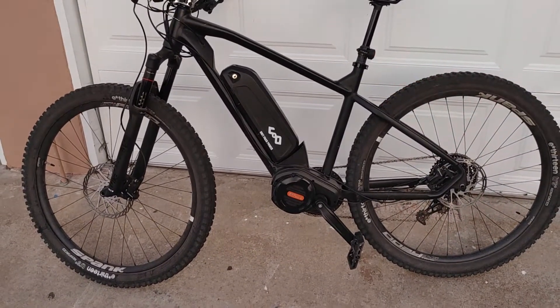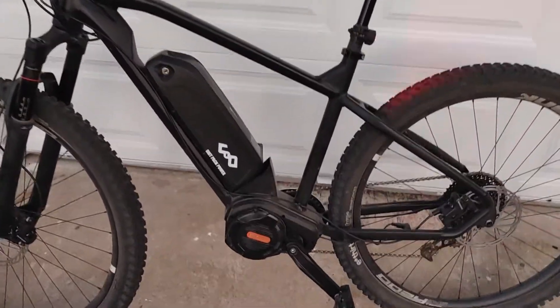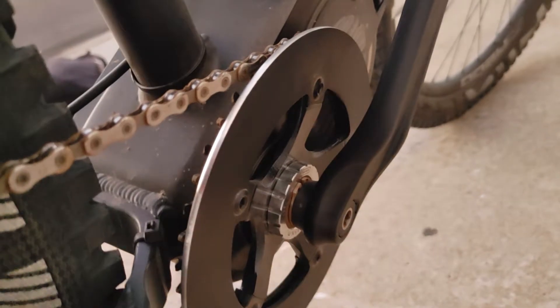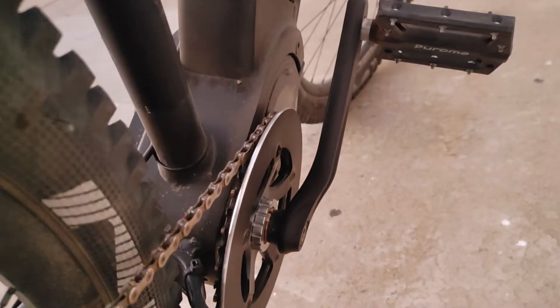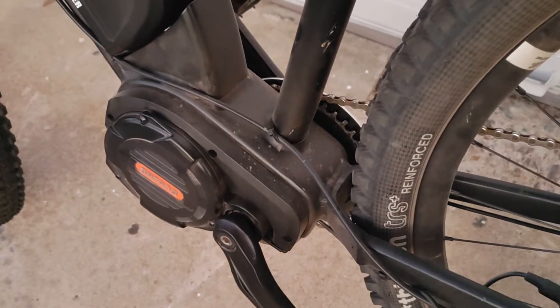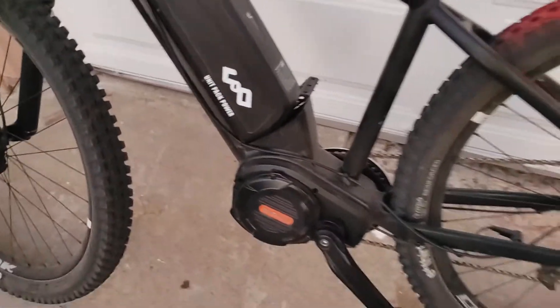I want to put some different cranks on and a different front chainring, and get that chainring guide or bash guard off of there. If you look at the spider in the middle, that thing is so heavy it's crazy. I'm not too worried about weight on this thing, but it's just kind of ridiculous — I feel like different cranks and a different chainring could shave off like two pounds or something, so maybe I'll do that.